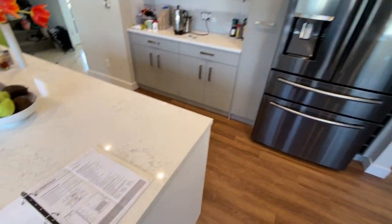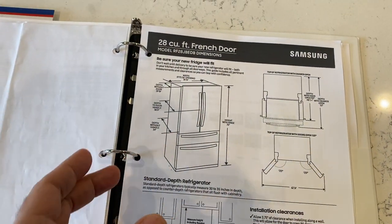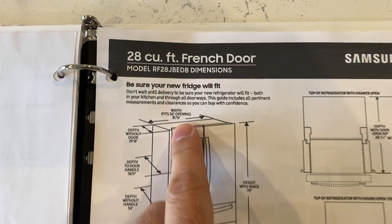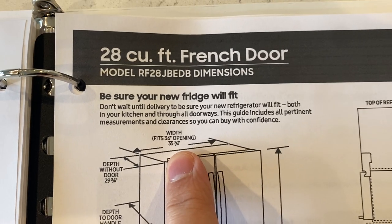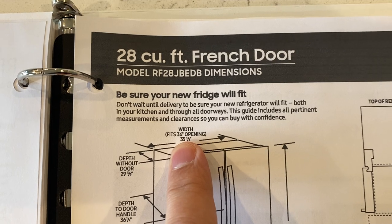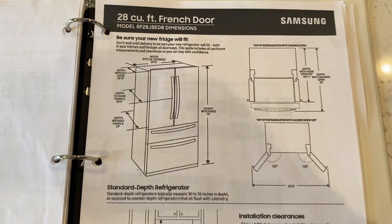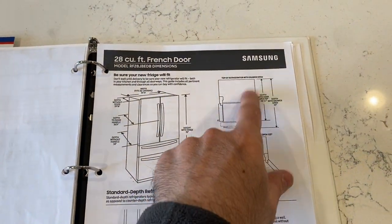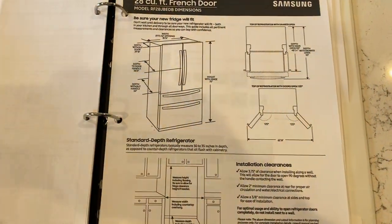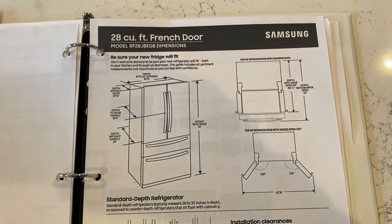We also referenced documentation prior to creating the kitchen. The computer system at Wren already had the dimensions and what fits and what doesn't fit. But this is an actual document from Samsung which says width fits a 36-inch opening, and the actual unit is 35 and a quarter. It's a document from Samsung — the actual document is called the 'Will It Fit PDF' — and it's for exactly this purpose, explaining how to install and so on.